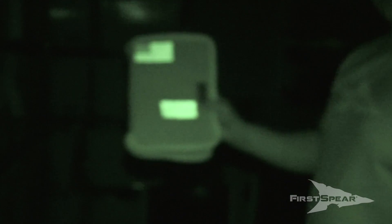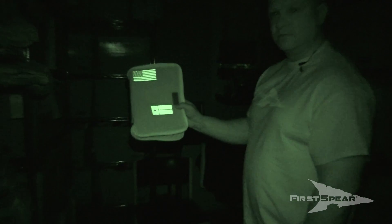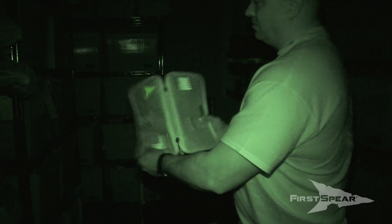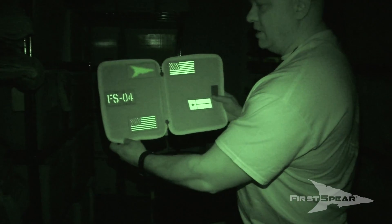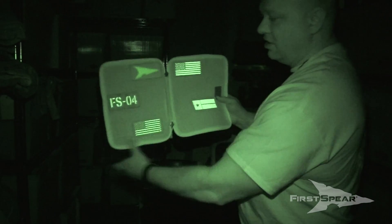So here we are in the darkroom with no ambient light and no flood. You can see the glow's lit up. The glow around the IR is all lit up just fine. Now I'm going to flip this over. We'll hit it with an IR flood. And now you can see the IR stand out on the IR only patches. Open back up and you can still see the glow, but now the IR is shining through on the IR and glow combos here and here.